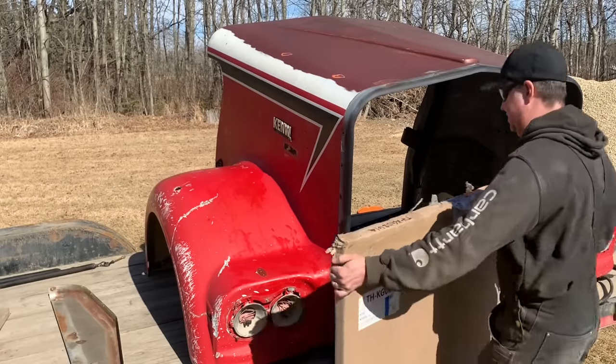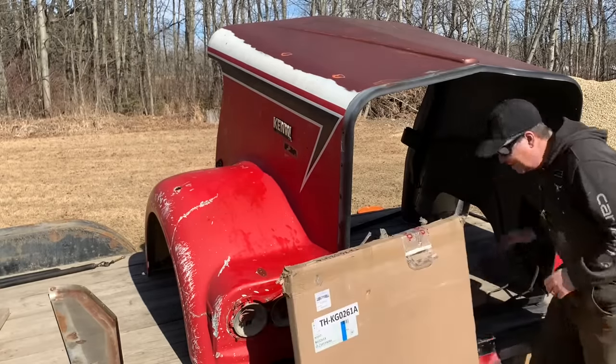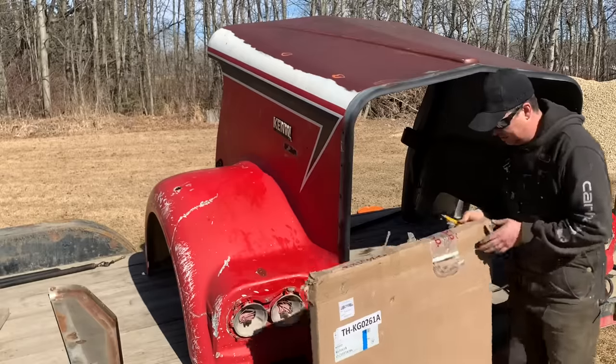A Purulator truck just dropped this off. Let's take a look at what we got here.